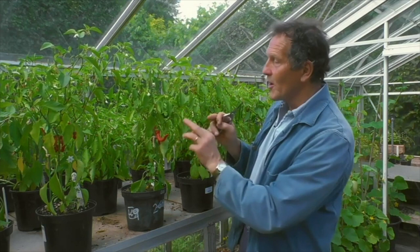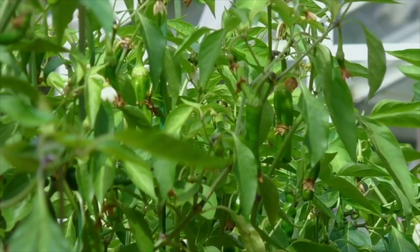But once they are ripe and reach their full colour, like these long red slims here, it's important to pick them as soon as they're ready, because a ripe chilli will inhibit the ripening of unripe ones that are growing above.